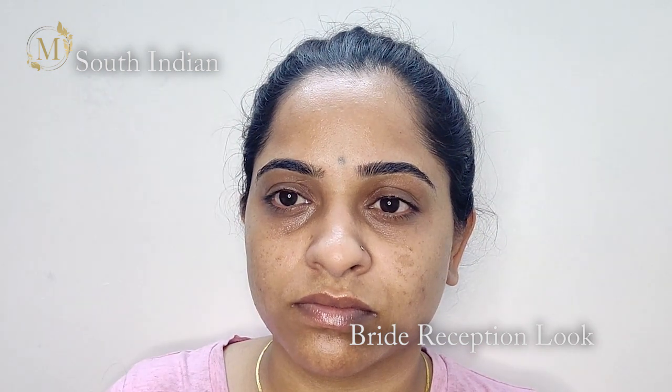Hey guys, welcome to my channel. My name is Maitali. In today's video I'll be creating a South Indian bride reception look. Without any further delay, let's dive into the video.